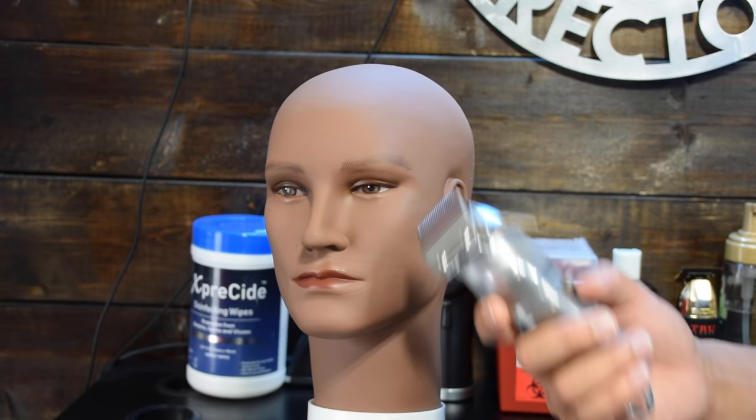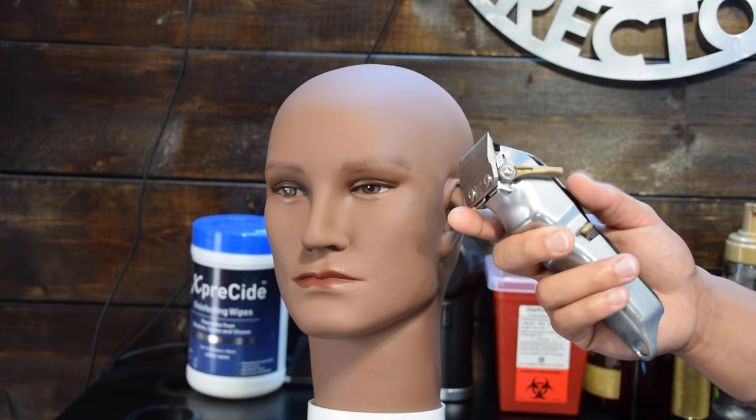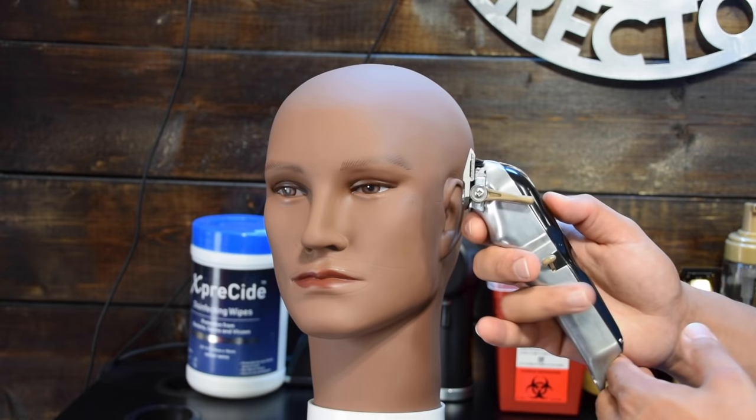Now we're going to get into how to properly hold the clipper. On most clippers they will have some type of groove for your fingers. The most neutral grip, in my opinion: put your index finger right here, your middle finger under the second groove, your ring finger under the third groove, and your thumb on top of the clipper. That way you have ultimate control.